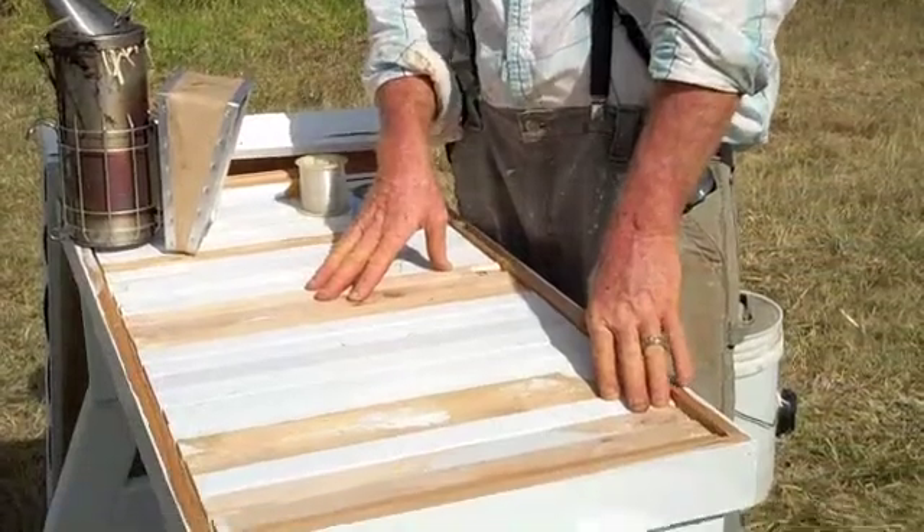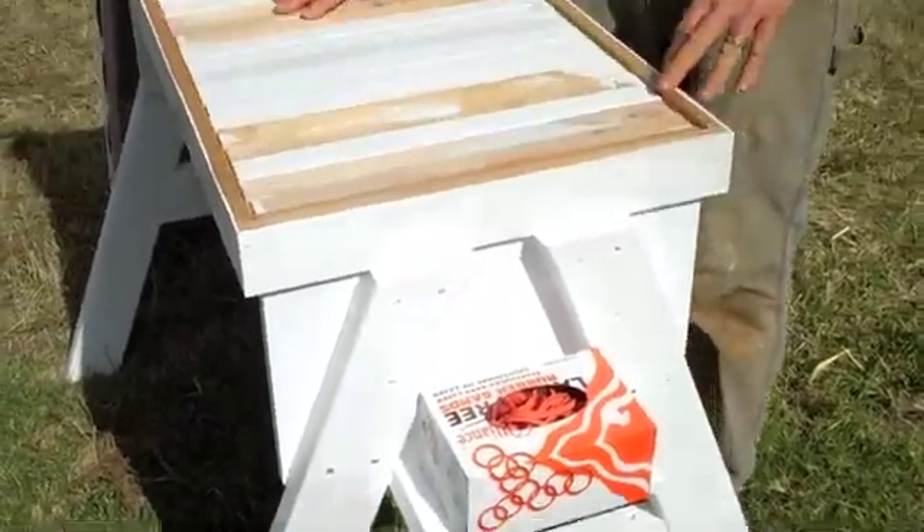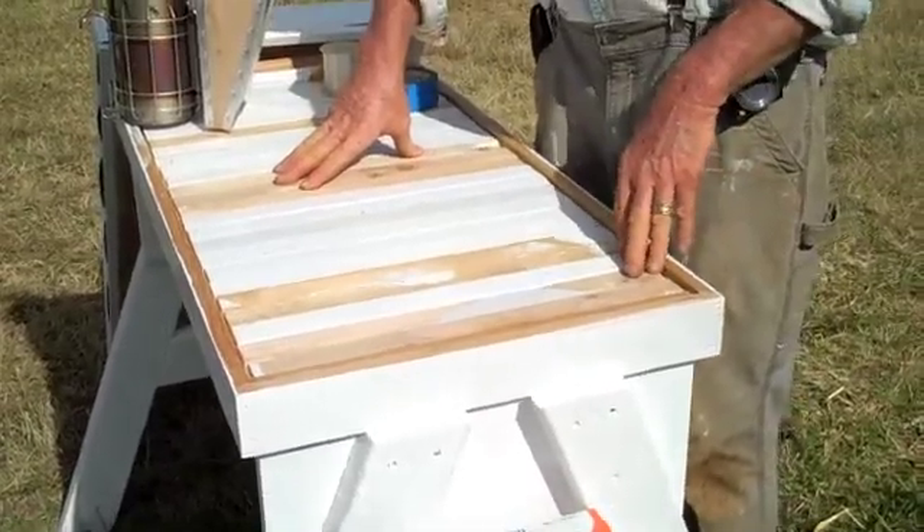What we're doing today is hiving a wild swarm that's in a dresser that someone gave us. We're going to put it into this top bar hive. The purpose of this is to show you how that's done. Whether you're putting it in a top bar hive or whether you're putting it in a Langstroth hive, it's pretty much the same thing.